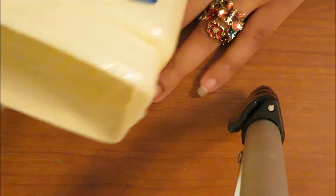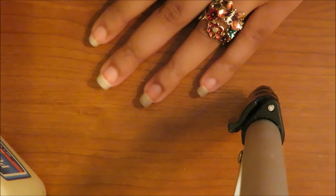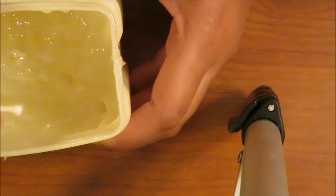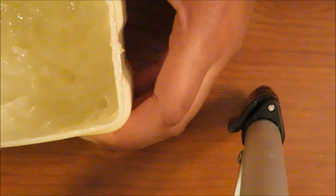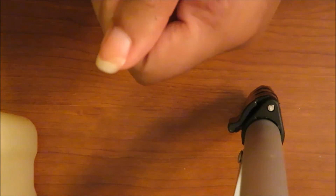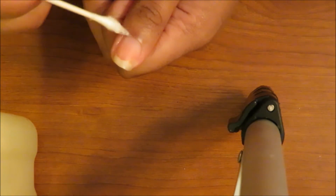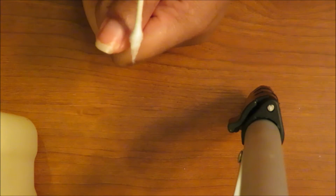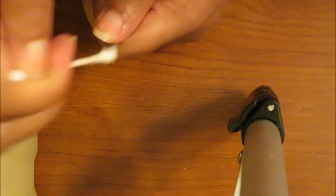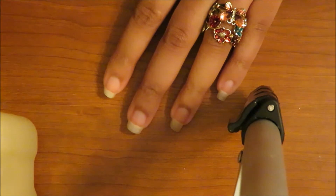You need Vaseline or petroleum jelly, and your nail polish. What you do is take the petroleum jelly, get a pretty good amount on the q-tip, and then you're going to outline your nail with it. You want to get it directly around the nail, not on the nail itself.